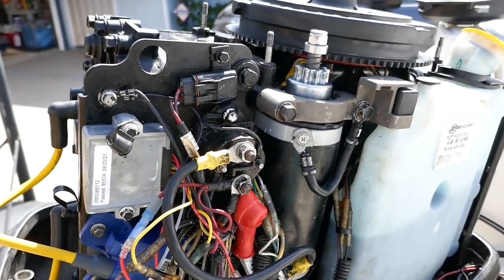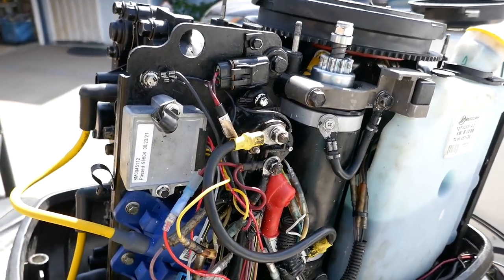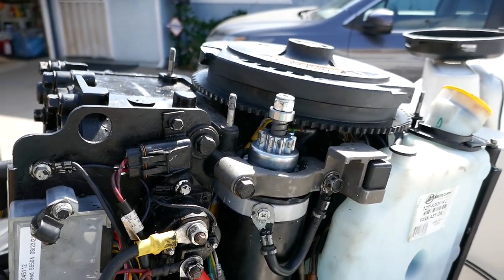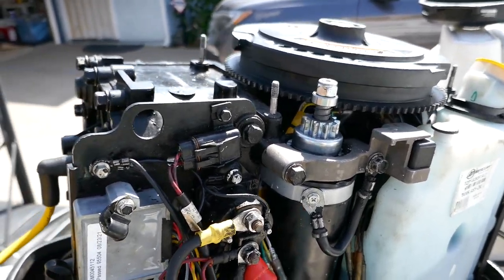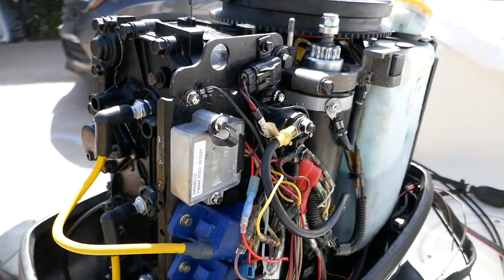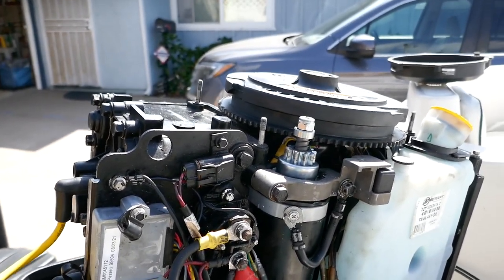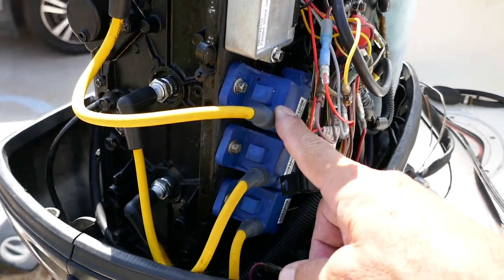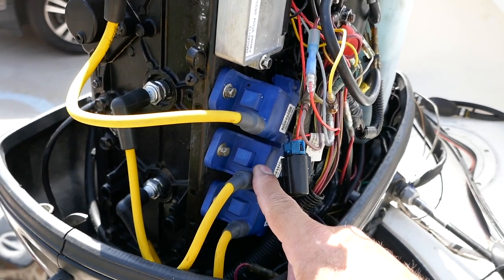With the new starter, flywheel, and stator installed, it would crank but it wouldn't kick over and start. The first mechanic concluded the new stator was broken or wrong, then walked off and never called me back. A second mechanic came out a few weeks later, did some tests, and said the stator was fine but there was no spark.